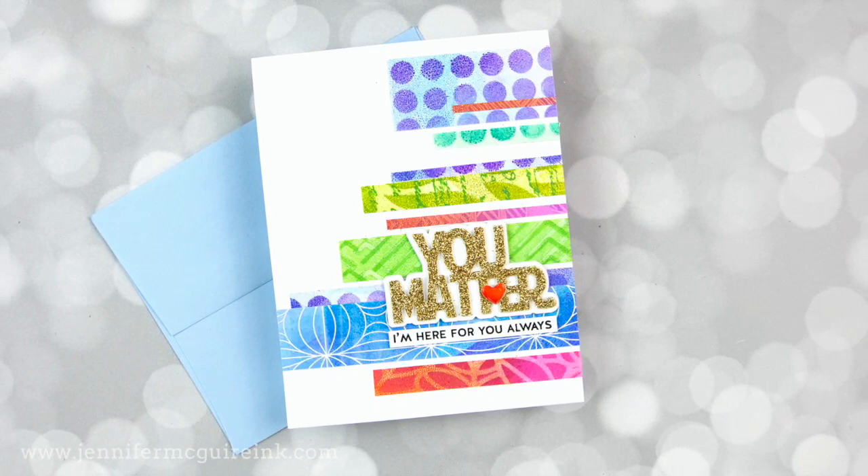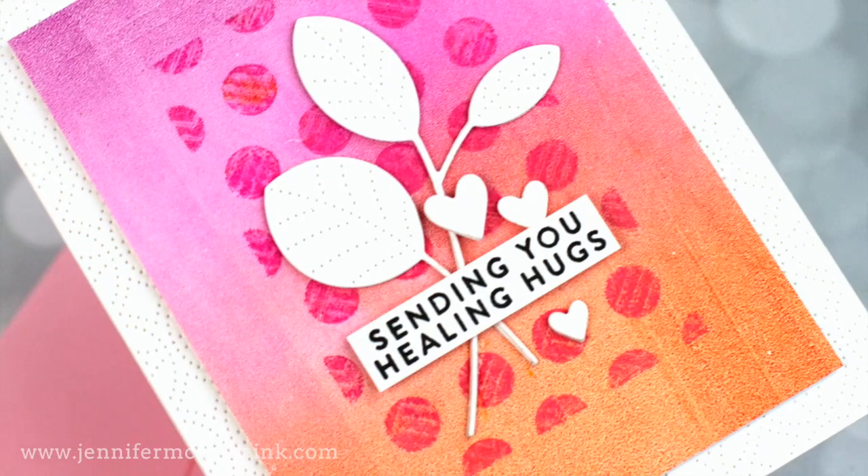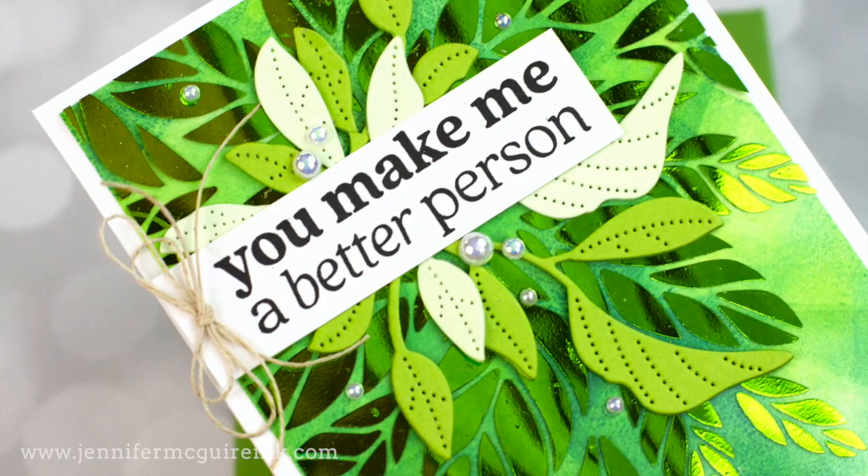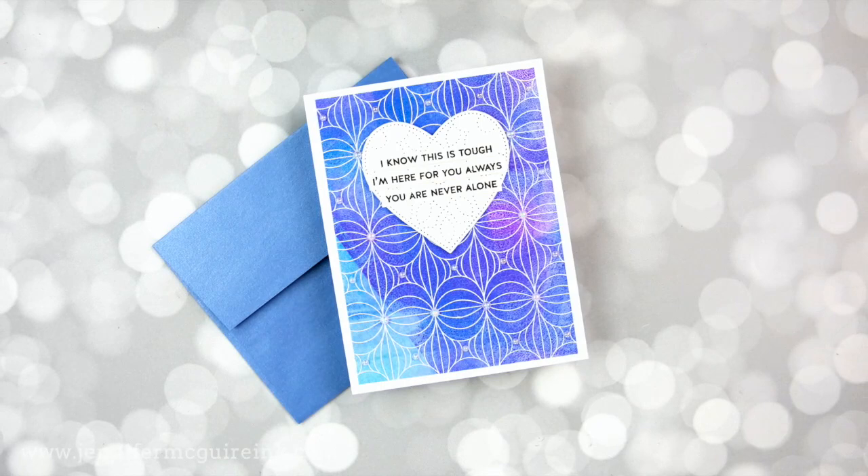I am hoping that you'll check this out and it'll encourage you to try something new also — maybe gel press. I will first start out by making a bunch of simple backgrounds, then I'll step them up a bit and then I'll make some cards. This is a very, very long video because you know me, I went overboard, but this was so refreshing to try something new. So let's just dive in.